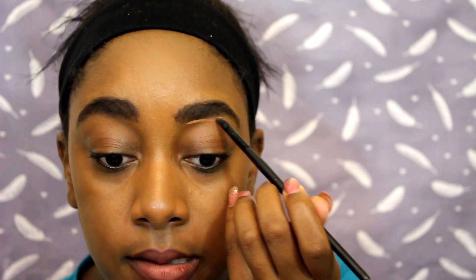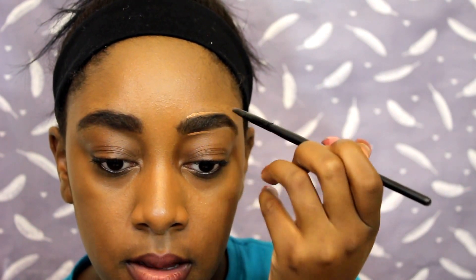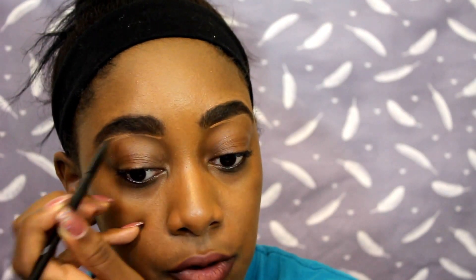Next I take my Mineralized Concealer and use my angled brush to pick up a little product, then sculpt out the rest of my brows where the arch is — both at the top and the bottom. This really gives your brows some definition. I think this is what makes my brows look a lot better, because without this step my brows can look really crazy. It really cleans it up and gives you a natural arch if you're lacking one.